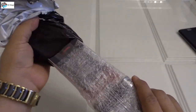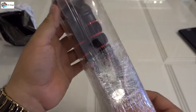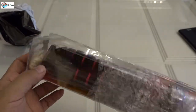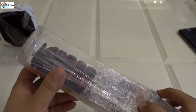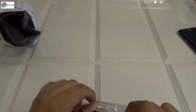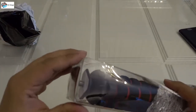Quickly unboxing - wow, oh my god, this thing is big! I thought it was small, but check this - this is a big box, guys. This is a very strong tripod, not a small or lightweight tripod.